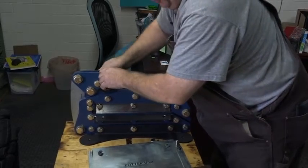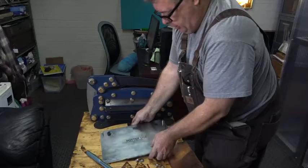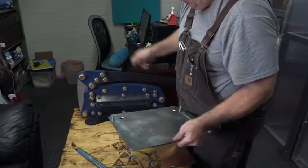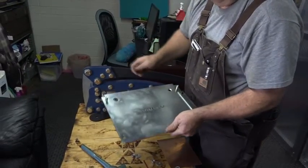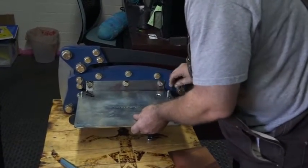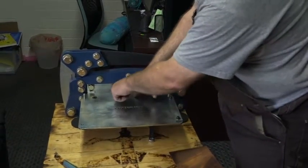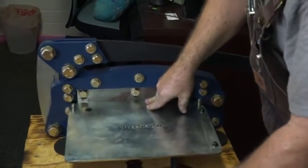The next step is you're going to put this table on. There's two countersunk allen head bolts — they're going to go in here. It sets on there and it fits right up against the blade here. You'll see that it fits perfectly.